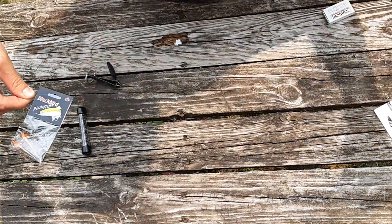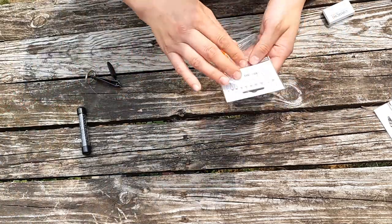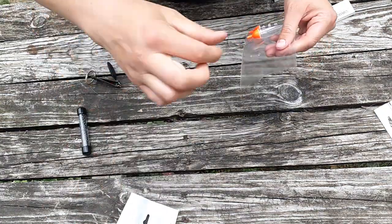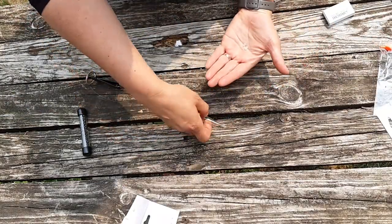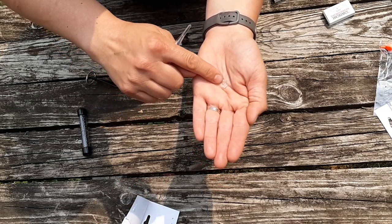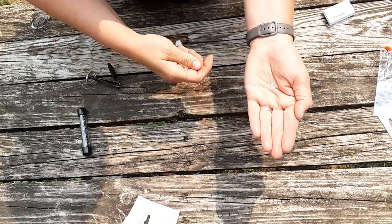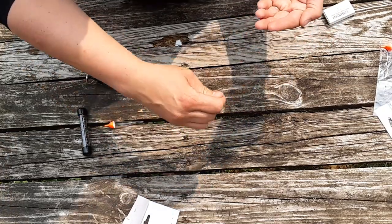Next I'm going to be attaching the bobber. These floats are not traditional snap-on style where you have the compressed spring in them. To put this bobber onto the line you actually have to thread the line through each one of these bobber stops. It's really important at this stage not to go ahead and put the hook on — you want to make sure you get these on first.